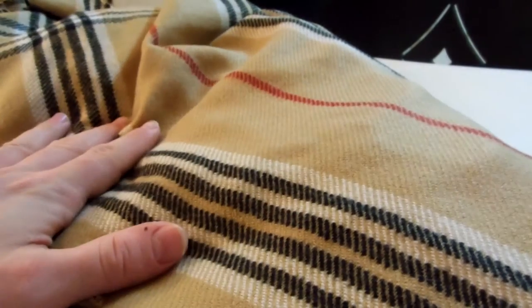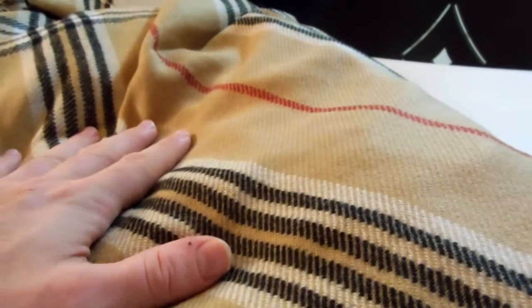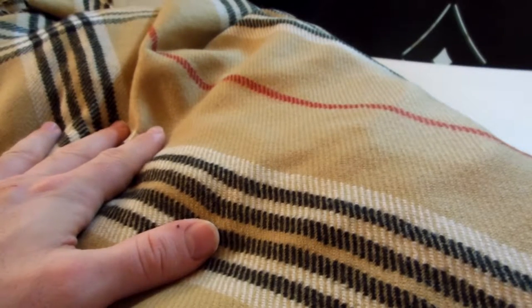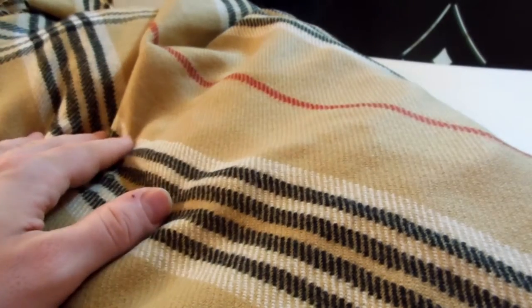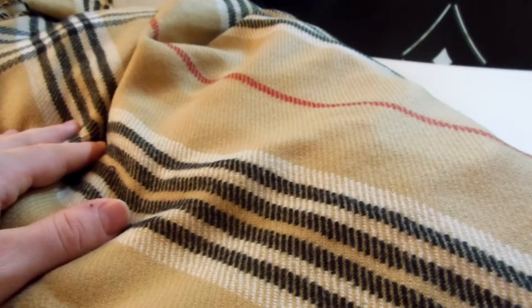This is going to be a hand wash only item, and you want to dry it somewhere where it can be laid flat. So it's going to be 78 inches in length, 47 inches in width, and it weighs approximately 17 — almost 18 ounces, give or take.